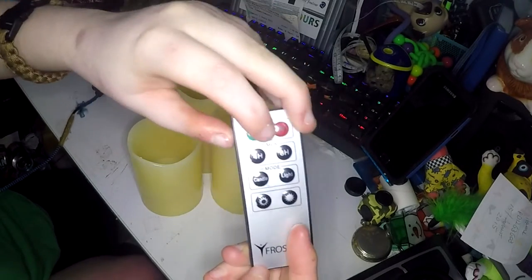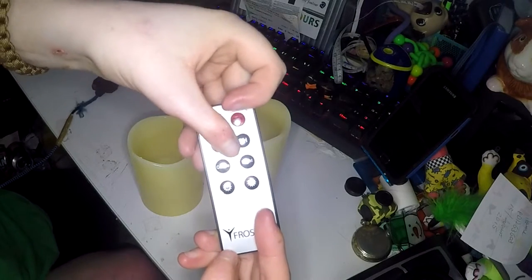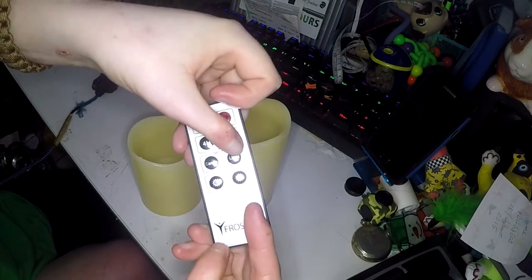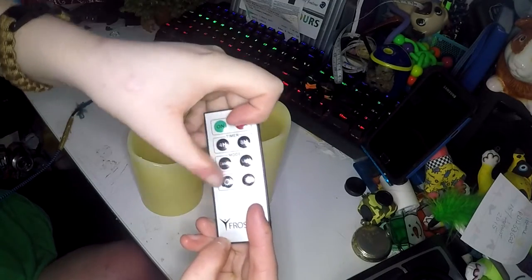These candles have timers. You can have a four-hour timer or an eight-hour timer. You can have them on candle mode or light mode — candle mode they flicker, light mode they do not. And then you can adjust the brightness.